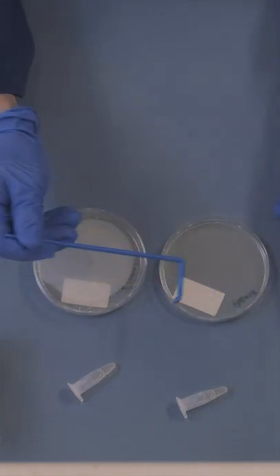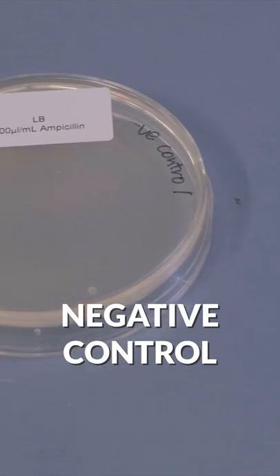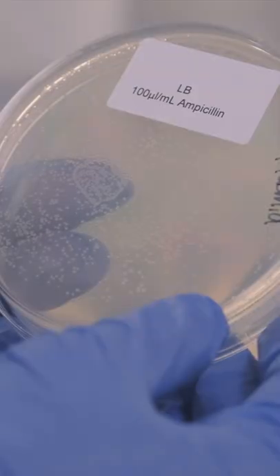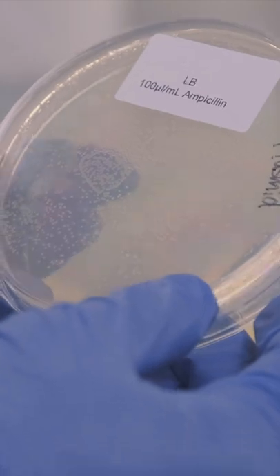Only bacteria expressing the new gene will be able to survive on these plates, so a negative control shouldn't have any bacterial cells surviving. In fact, if there are colonies on your negative control plate, you actually can't trust all the colonies on your actual experimental plate.